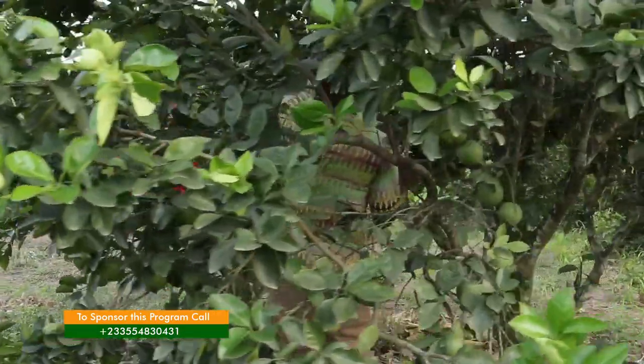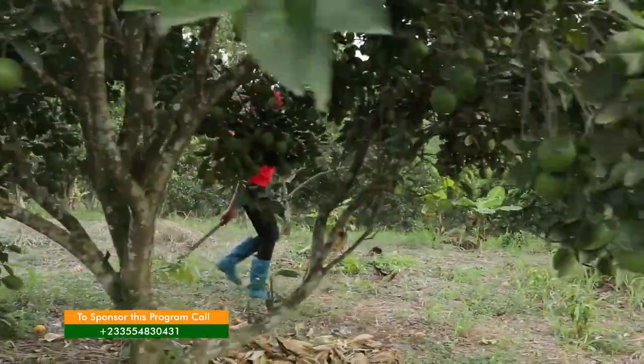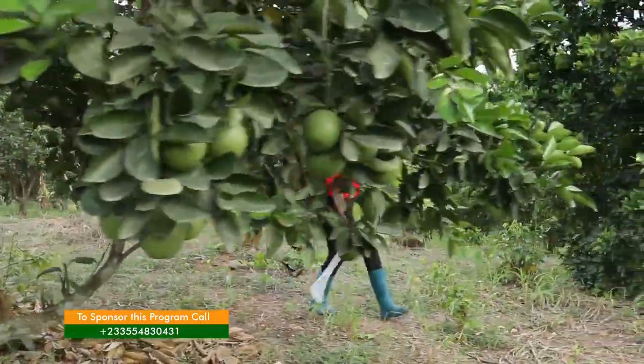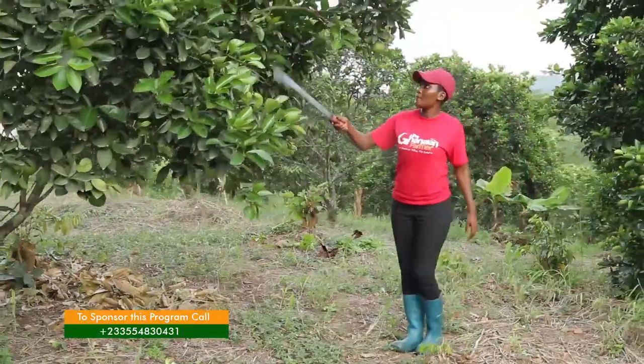We harvest about 10 to 20 trees and find an average. That gives you a picture of how many pieces of orange you can find on one tree. From your point of view it is profitable.